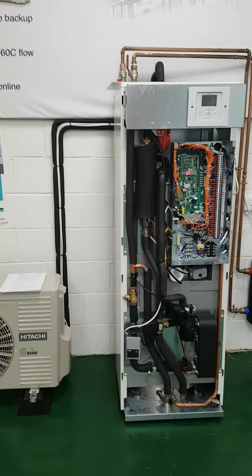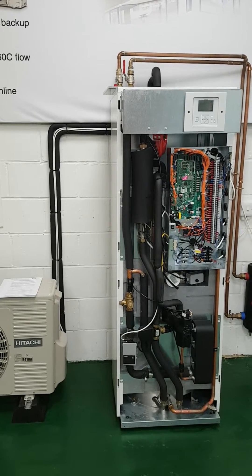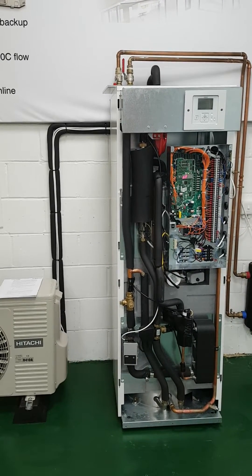In this video I'd like to show you the best way to run your Hitachi heat pump and explain to you how to make it work cheaply and effectively.